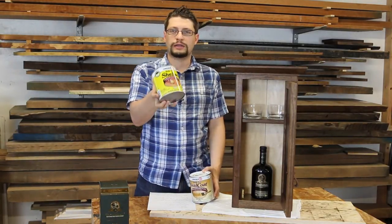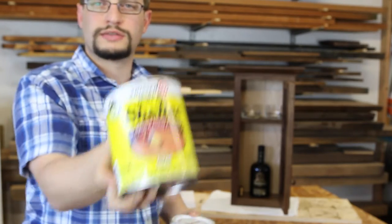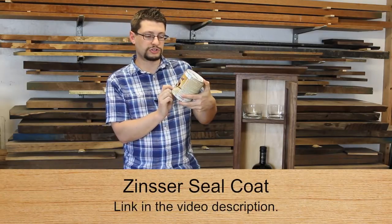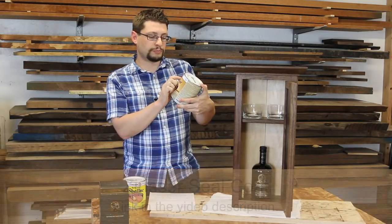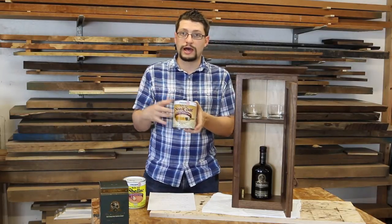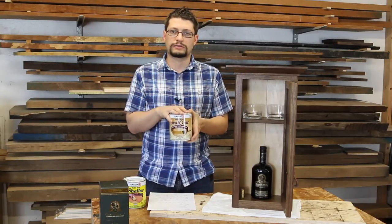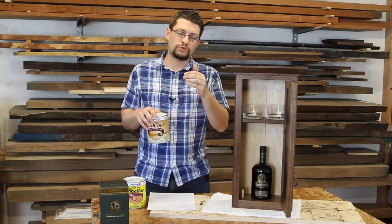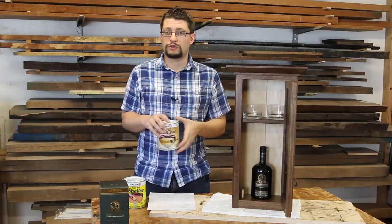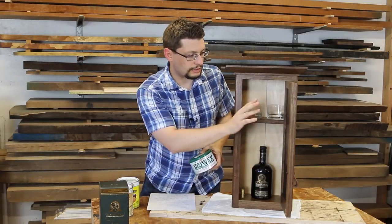This is a clear 100% de-waxed shellac. If you go to a big box store you'll see a can of shellac like this — that is not what you want. This is what you want: it's a 100% wax-free shellac, the Zinsser BullsEye SealCoat. So if you're going to buy shellac in liquid form, you want it de-waxed. If you're going to buy flakes, get de-waxed flakes and mix those with alcohol for whatever cut you're looking for.